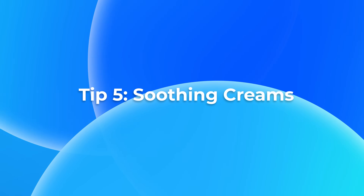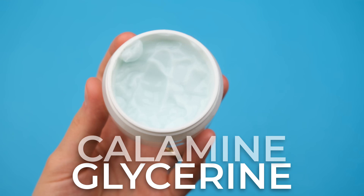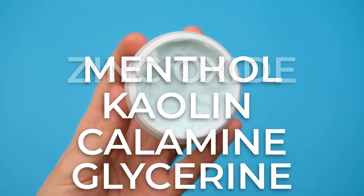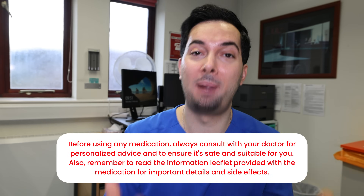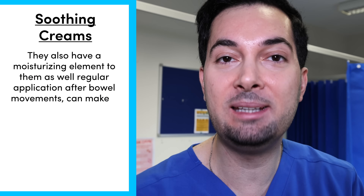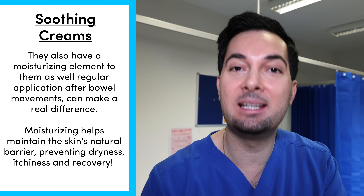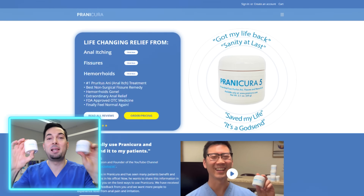Moving on to tip number five: soothing creams. Look out for creams that contain ingredients like glycerin, calamine, kaolin, menthol, and zinc oxide. These are really useful at reducing itching and creating a protective barrier. These creams also have a moisturizing element, so regular application after bowel movements can really help with the skin barrier and support recovery.